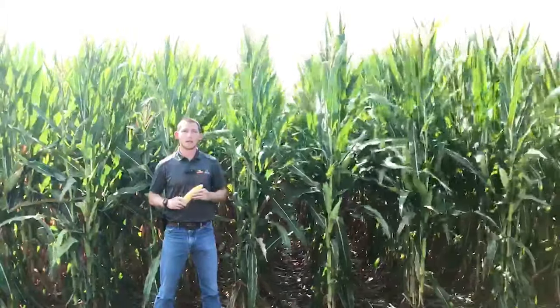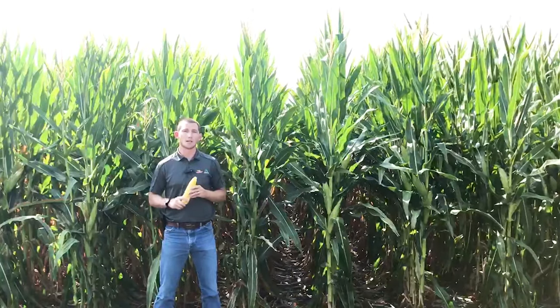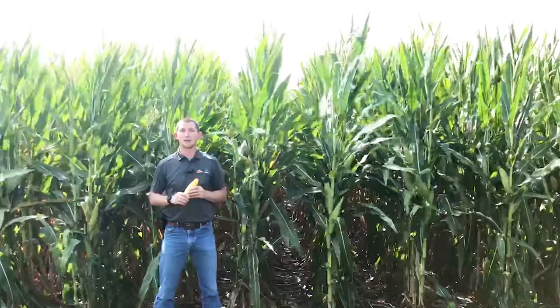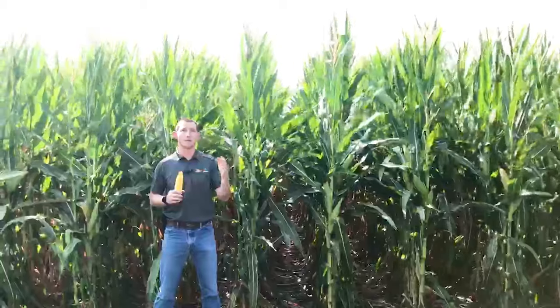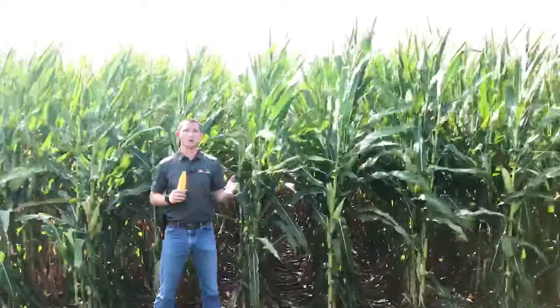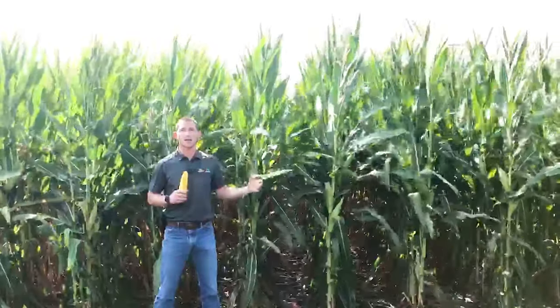From a plant population standpoint, I'd be targeting this at 34,000 to 36,000 seeds per acre because it does give us tremendous flex and a lot of girth. I don't see a need to push populations a lot beyond 36,000. And on the same side, if we're placing in those highly productive environments, I don't want to drop this too far below 34,000 because I want more ears per acre there, and the stalks and roots in this product can handle that.